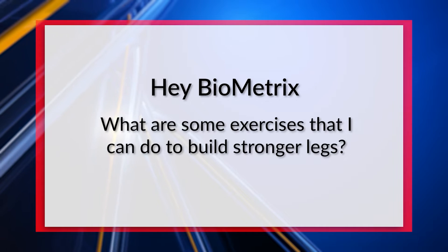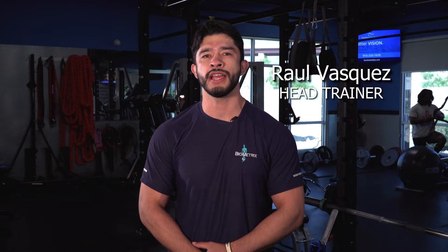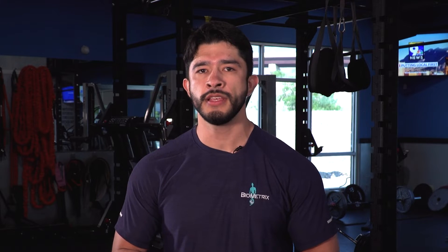Hey Biometrics, what are some exercises I can do that will help build strong legs? That's a great question. My name is Raul Vasquez and I am the head trainer here at Biometrics. Here at Biometrics we focus on doing full body routines, but if you are interested in building stronger legs, here are two exercises that I recommend.